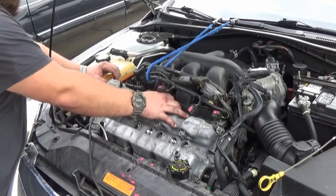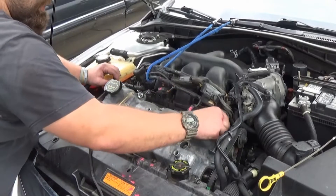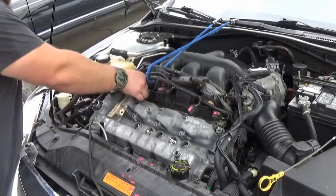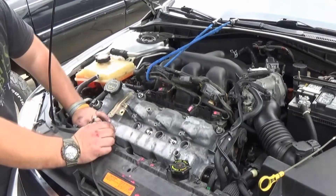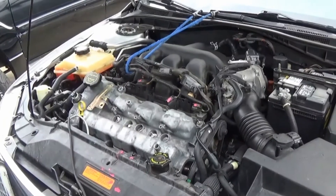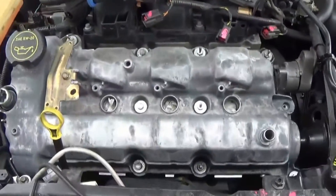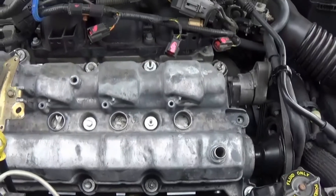You just want to grab these and hand tighten them — that will ensure that you will not be stripping out the cover bolts screwing into the cylinder head. Now that we've got the valve cover installed and all the valve cover bolts tightened down, we're going to start putting everything back together in reverse order.